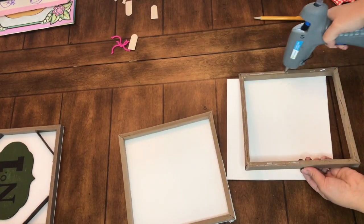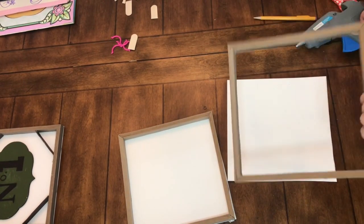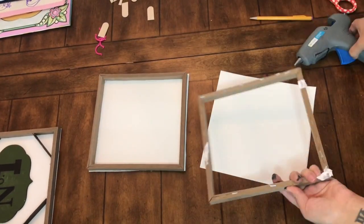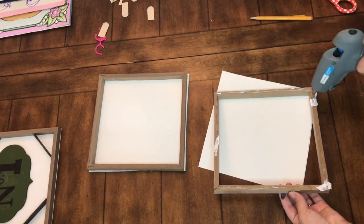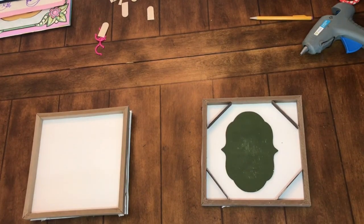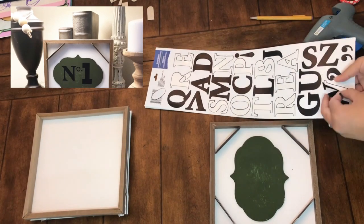Once the poster board is cut out, I just applied some hot glue to the back end of the frame that has the staples on it. I didn't bother taking off the staples — to be honest, I just couldn't even imagine doing that. It was hard enough to get the canvas off, so I just hot glued the poster board on.